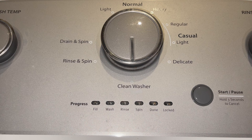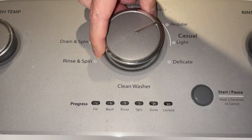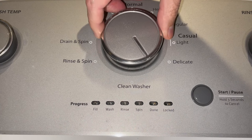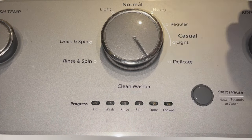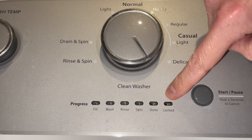First you need to reset the selector by turning it counter-clockwise a couple of clicks. And now turn it right, stop, right, stop, right, stop, left, stop, right, stop. And now you should see all LEDs blinking except for the last one on the right.